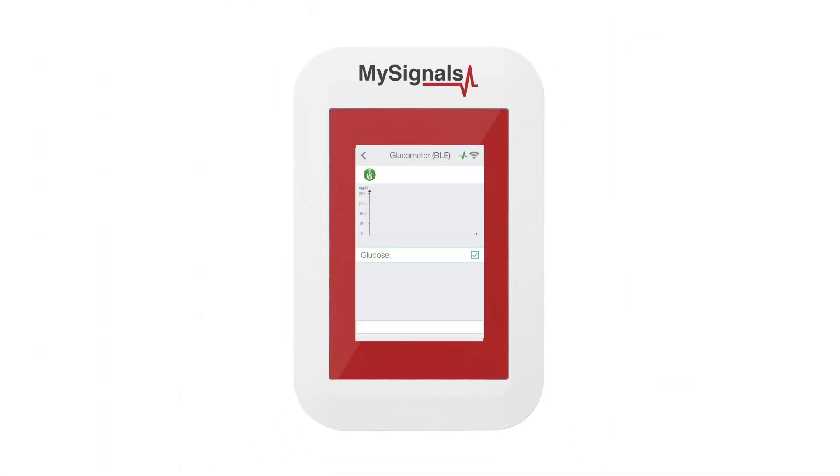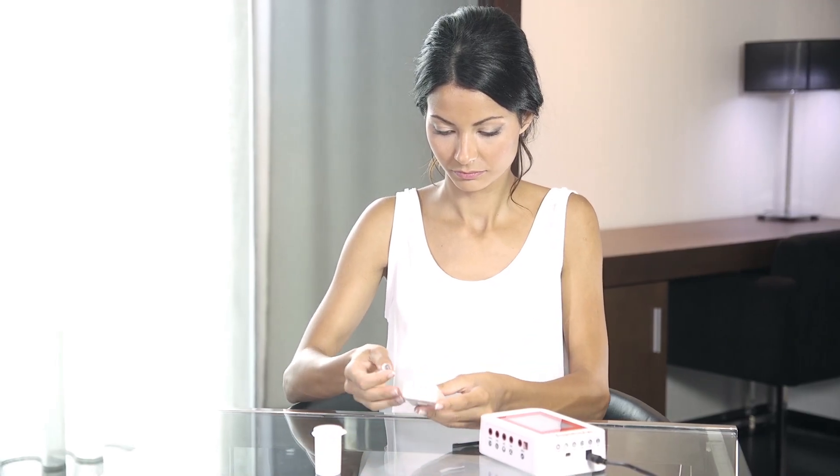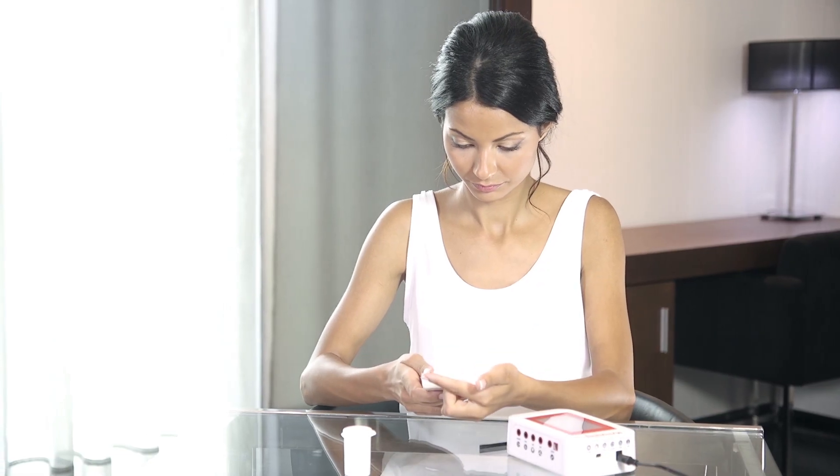Click on the sensor icon to start real-time data visualization. To power the Glucometer Bluetooth Low Energy Sensor, insert a strip in the sensor. You have one minute to make the measurement.